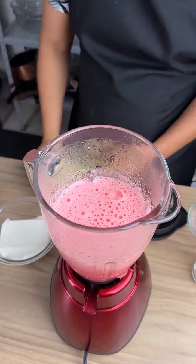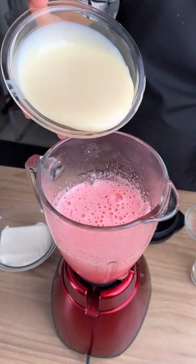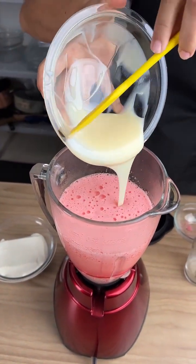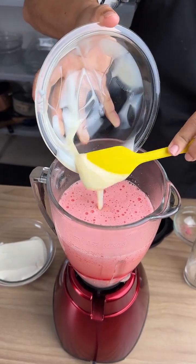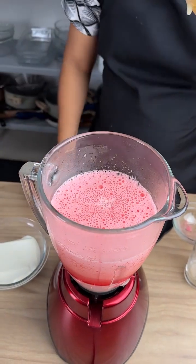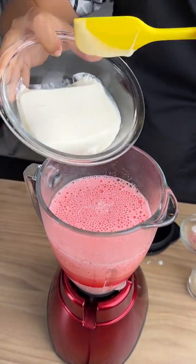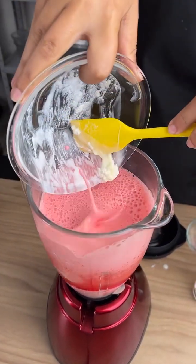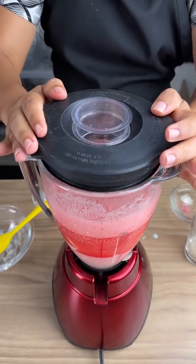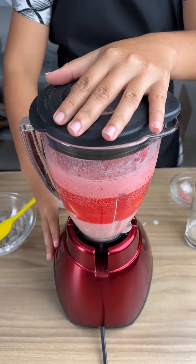Then you're going to add one carton of condensed milk and pour in all of the contents. Then we're going to add cream — approximately 200 grams of cream. Now just cover and beat once more.